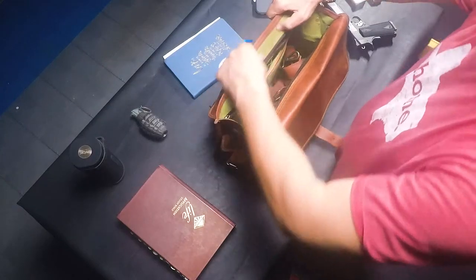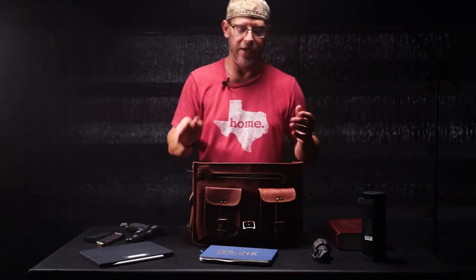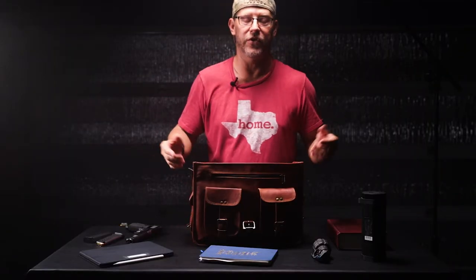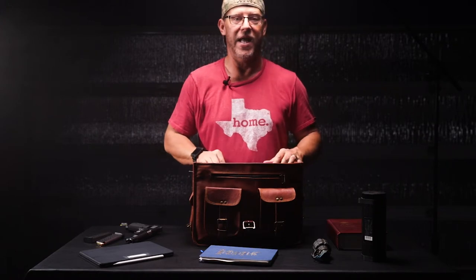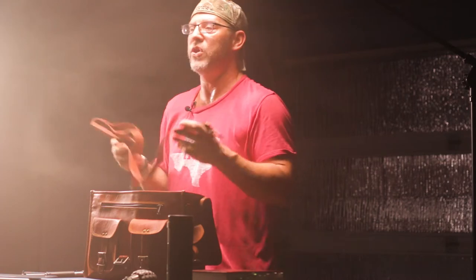The inside of the bag is lined with some kind of green canvas material. The zippers and buckles all had a tacky feeling to them, so I cleaned them up real good before I used it the first time. After that it was good to go. It also does come with a leather shoulder strap, which I will never use.